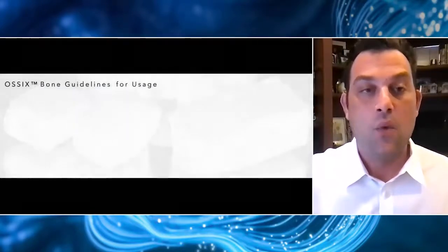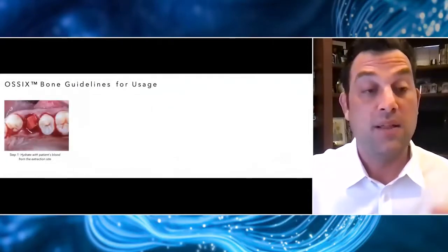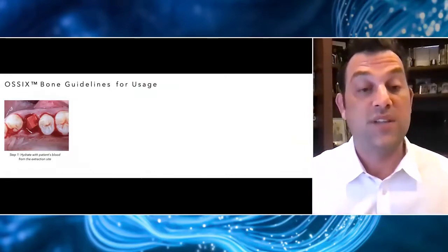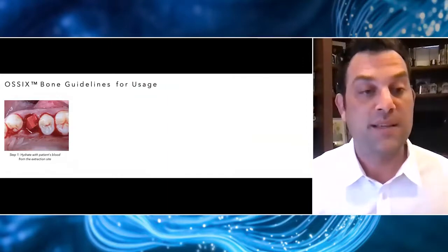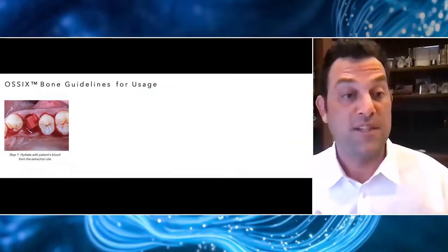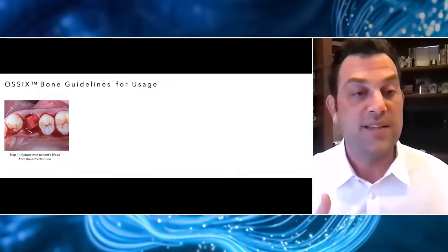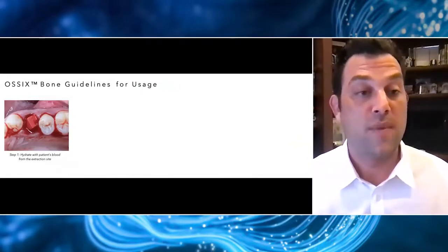As you can see when you're using this material, it looks very similar to a lot of the socket materials we've used in the past. But this material will actually be super resistant to degradation and will stick around long enough for the body to regenerate bone in its place. It's very important when handling this material to get a feel for it first, so I'm going to show you my advice on handling things that will improve your long-term outcomes.